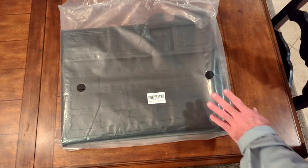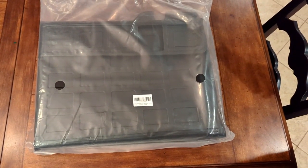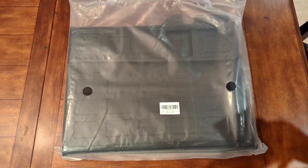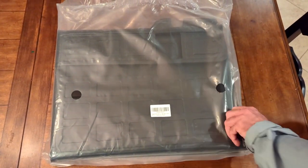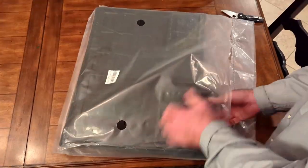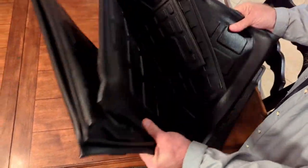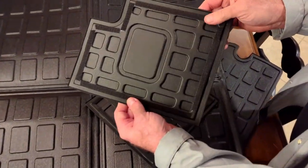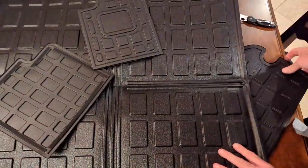It comes folded up, so we're probably gonna have to let it set open up on the ground for a while to let the creases kind of come out of it. But we'd like to go ahead and just open it up and see what it looks like. It's pretty plasticky, but they have Velcro in the back so that you can put them on the backs of your seats so they don't get damaged.